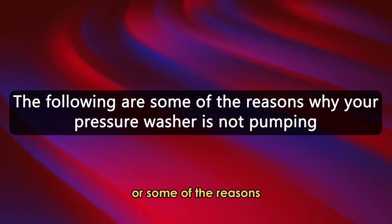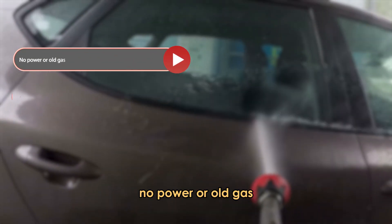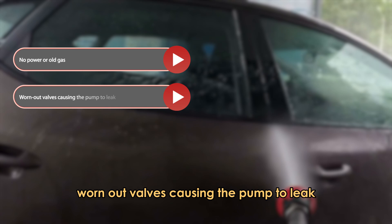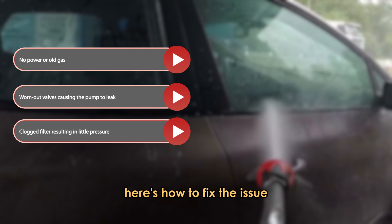The following are some of the reasons why your pressure washer isn't pumping: no power or old gas, worn-out valves causing the pump to leak, or a clogged filter resulting in little pressure. Here's how to fix the issue.